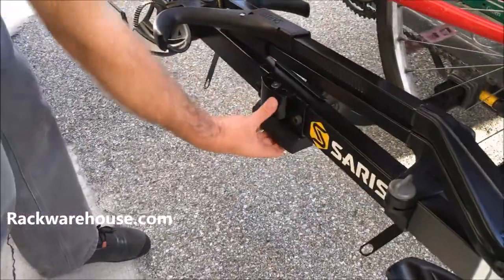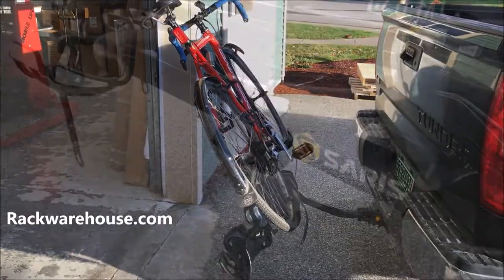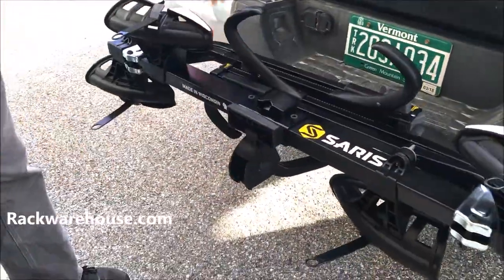If you need to open your trunk or hatch, the Superclamp can fold down to give clearance. When not in use, it can also fold up so it does not stick out as far.